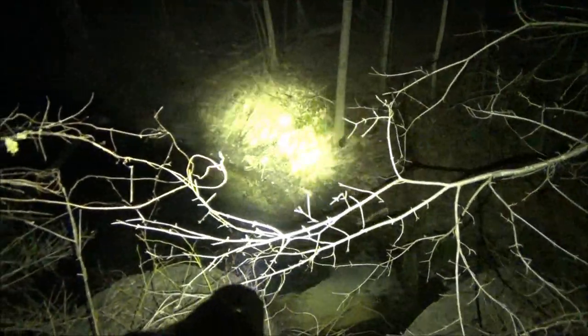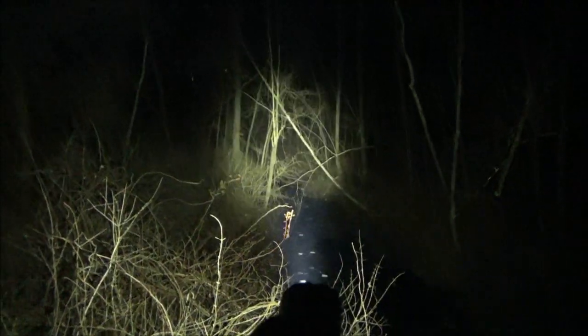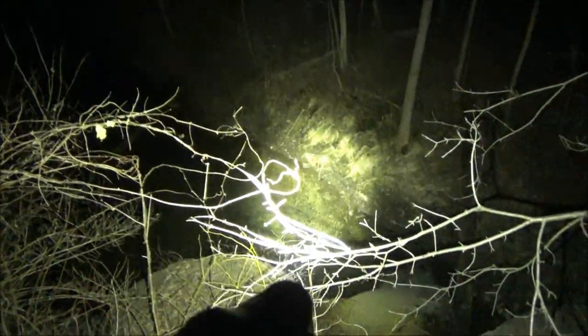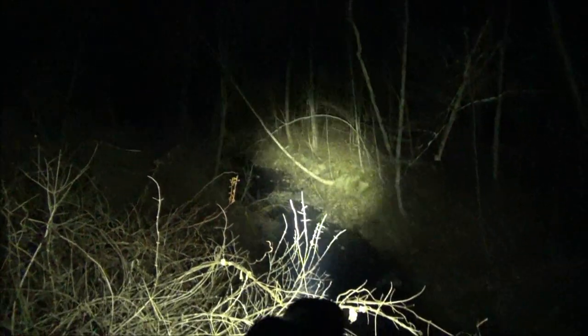Let's go check out the creek. Here we are overlooking Frog Creek with this Olight. That is an awesome spotlight effect — up to the treetops, all the way down the creek. You can see the water down there flowing very strongly. It's like daylight down there. That is the Olight lighting up Frog Creek.